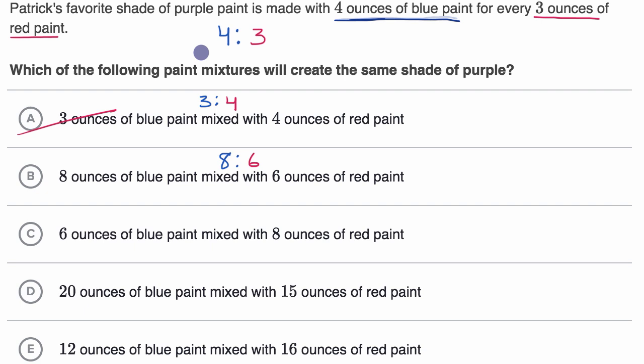Are these equivalent ratios? If you multiply both parts of four to three by two, you get eight to six — four times two is eight, three times two is six. So this is indeed an equivalent ratio, and we would select this one. The third option is six ounces of blue paint mixed with eight ounces of red paint — a ratio of six to eight. This has swapped the blue and red relative to the correct ratio, so just like the first option, we rule it out because the order matters.